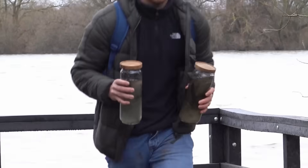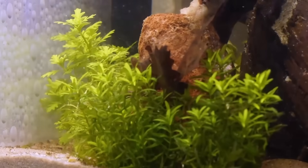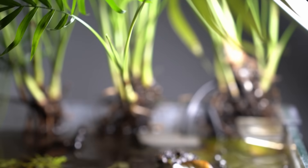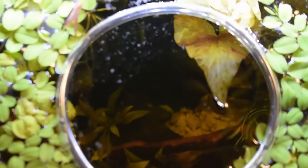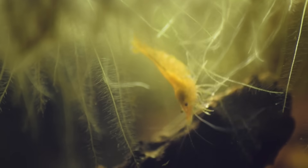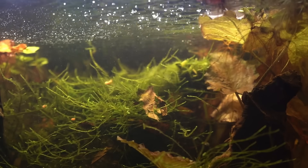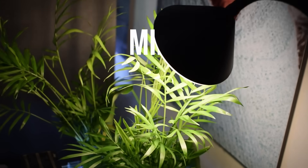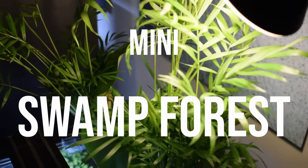Inside this tank is a mini swamp forest where nature created an ecosystem. As it transformed, I simulated the life of an endangered species — diving underwater to see our creatures create their own little world, and see the challenges they face, as not all animals survive. This video shows the whole process of how we build the environment and how we can help this fish survive.